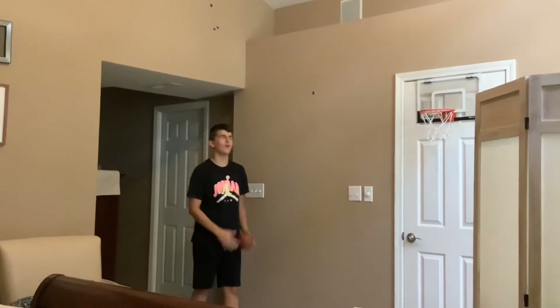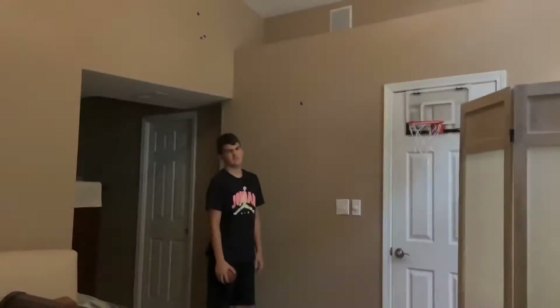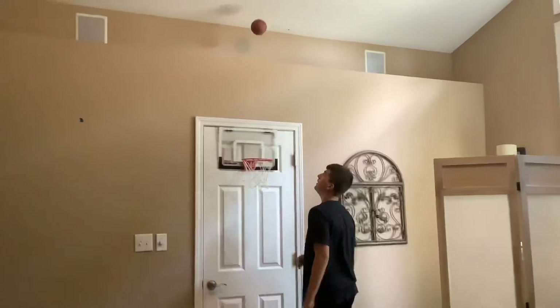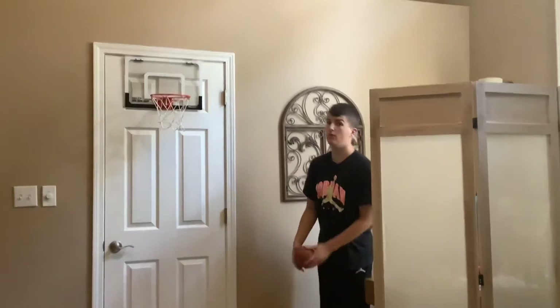This is called the off wall. Oh no. This is called the up and down shot. This is called the 180 and not the wall.